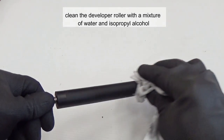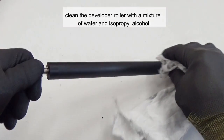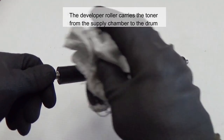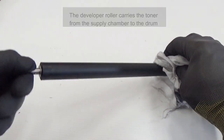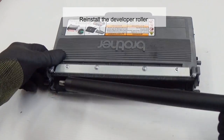Clean the developer roller with a mixture of water and isopropyl alcohol. The developer roller carries the toner from the supply chamber to the drum. Reinstall the developer roller.